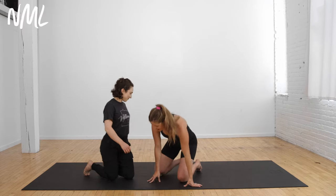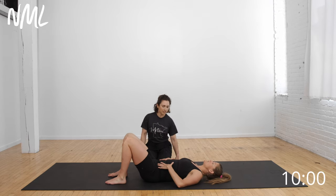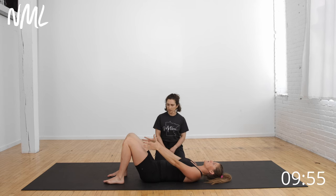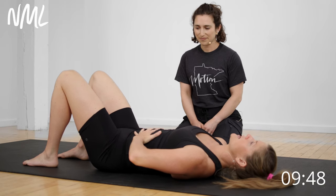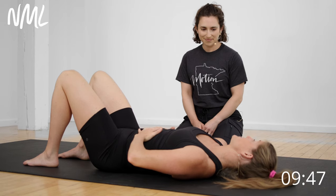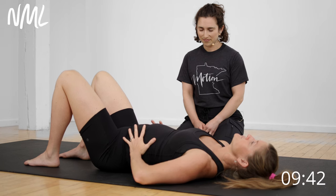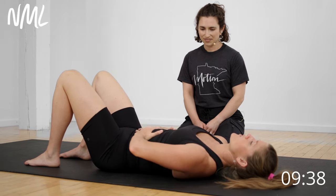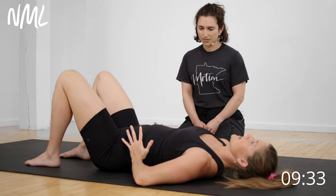We're going to start right here on the mat. I'm going to come down on my backside, legs bent at 90 degrees, and basically we're going to start with core breathing to get us set up for the first exercise. For 40 seconds I'm going to take a big inhale—belly's going to expand—and as I exhale I'm going to think about pulling my core together. Big inhale and exhale.